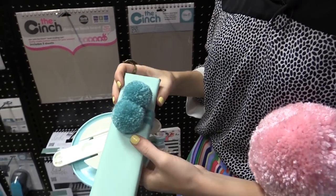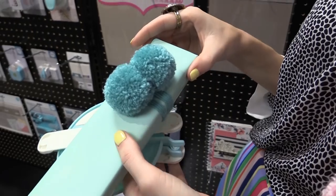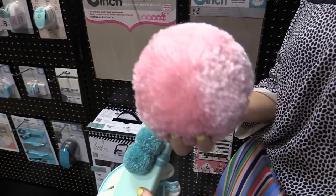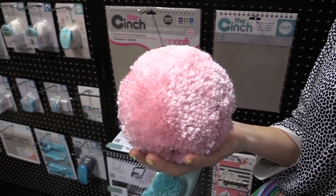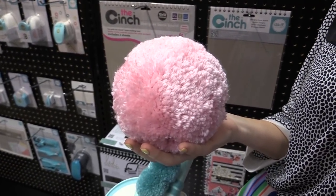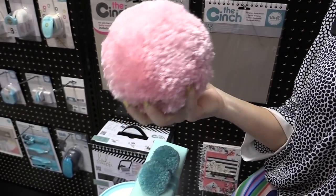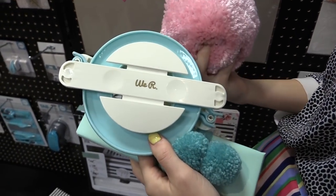It's all you need to make really beautiful pom poms to decorate your packages, your birthday presents, or to make really super big pom poms like this. It's so much fun if you have a baby shower coming up, or you're making pom poms for a birthday party or anything you really want to use them with. This tool is going to let you make an unlimited amount of pom poms.